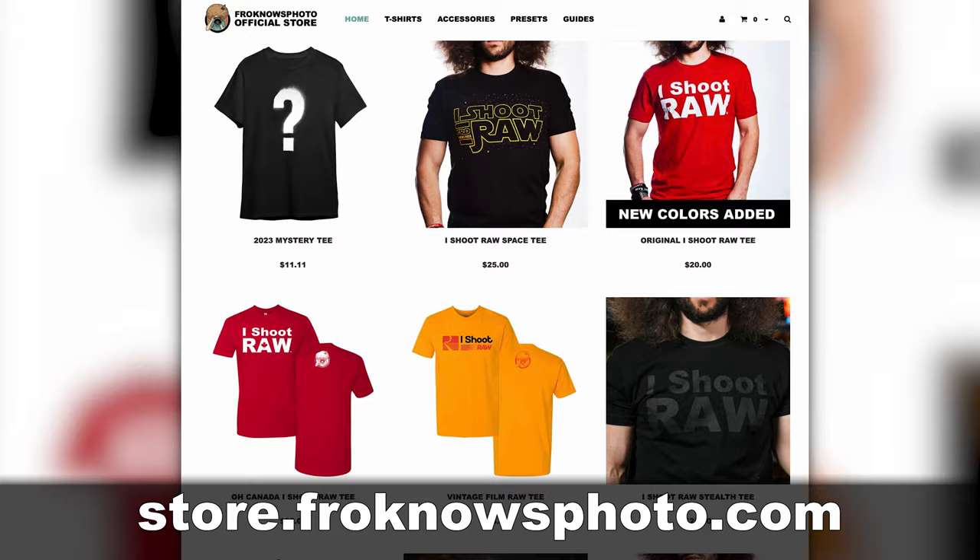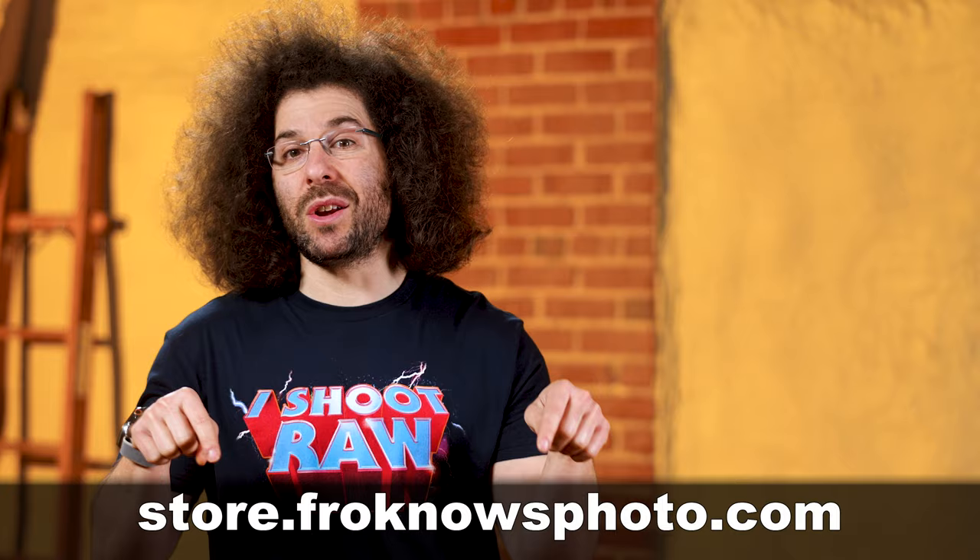Let me know down below if you'll be getting one. Get your iShoot Raw shirts at store.froknowsphoto.com, or right below this video — there's now a store shelf where you can directly buy a shirt. No excuses.